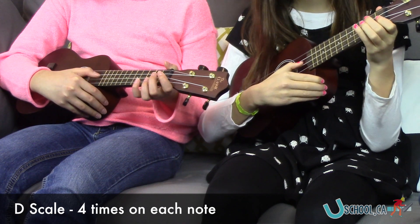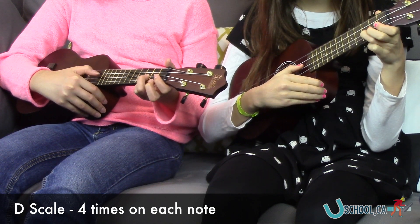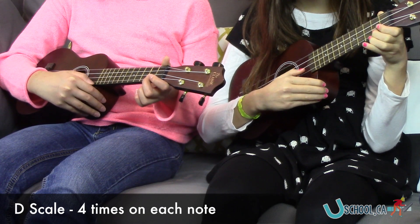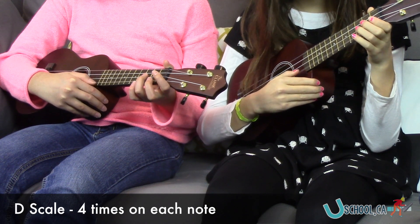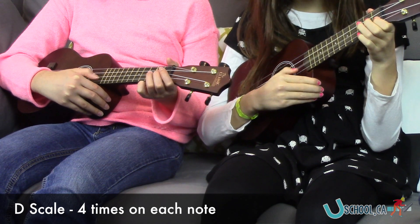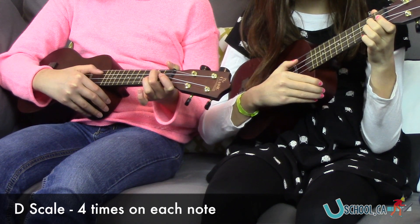F sharp. Here comes G. Here's A. Open B. C sharp. C sharp, and then it's D. Let's go back down to C sharp. Open E. Here's E, E, E, E, E.